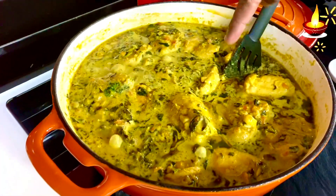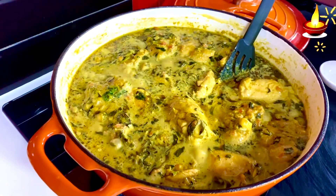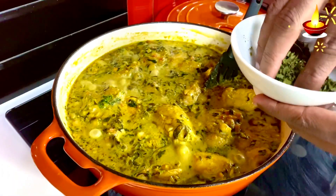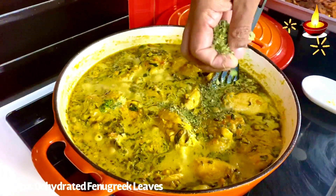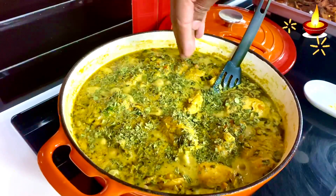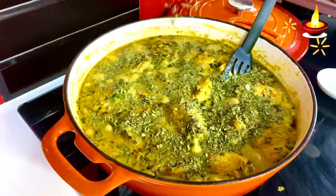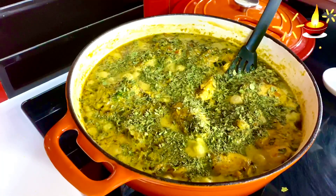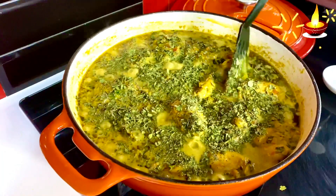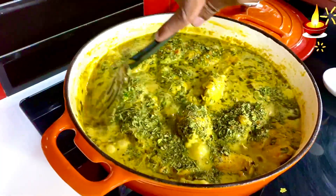After 20 minutes of simmering, once you see the olive oil shimmering on top, give the dish a final garnish of dehydrated fenugreek leaves — about two to three grams — for that extra burst of fenugreek goodness. Switch off the flame. A simple dish ready in about 40 minutes, perfect for lunch or dinner.